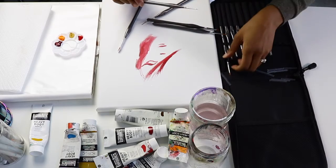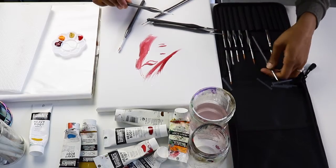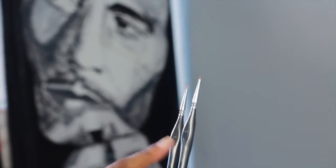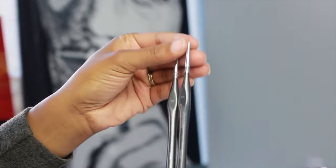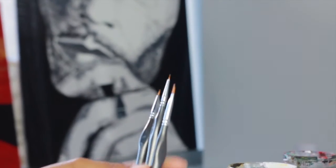And then the smallest two — this is the liner, and this is the round. But you can see it's the same size. So I'm excited to really get into some paintings.